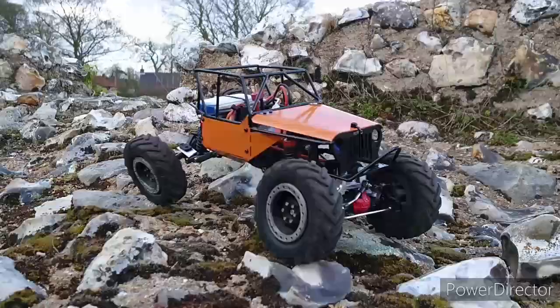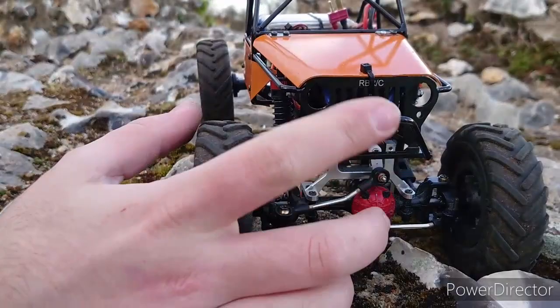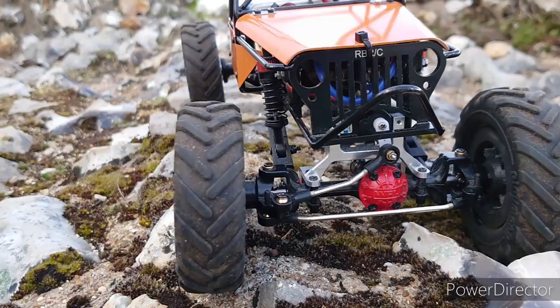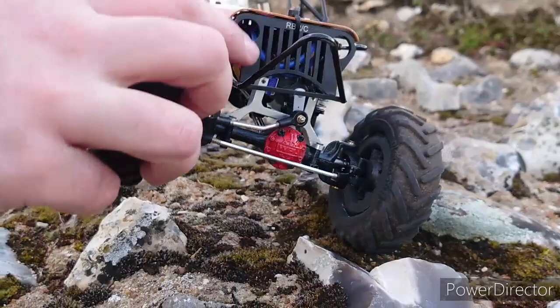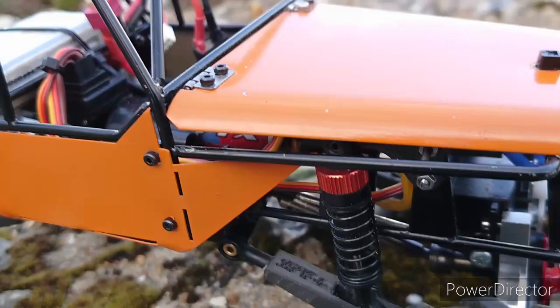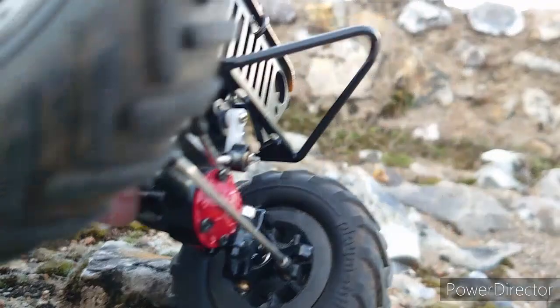The servo up front is a tiny 9g metal gear servo — just a generic one. Because of the longer wheelbase I'm having problems with the front arch hitting the servo horn on compression. It droops more than it compresses, so it's more of a droop setup. There's not a lot of room at the back even if you try to drop the servo slightly, and if you drop it any more underneath you've got the ESC mount right above it, so you can't drop it any further.